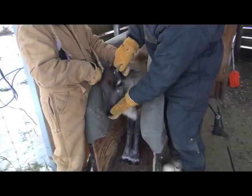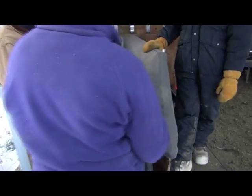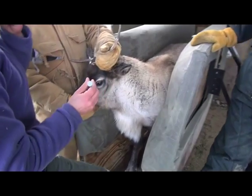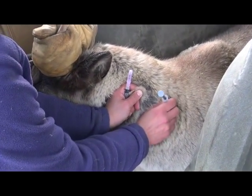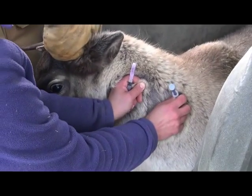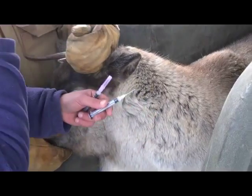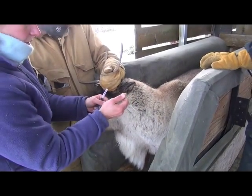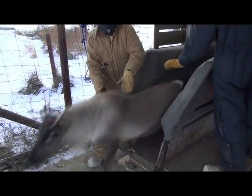The clostridial vaccine is used as an aid in preventing disease caused by clostridium species such as blackleg. Calves are given their first two ml subcutaneous injection in September, with a second dose three to four weeks later coinciding with Ivermectin injections, and all deer are given a yearly booster in March. This calf was given Ivermectin in the right shoulder and clostridial vaccine in the left shoulder.